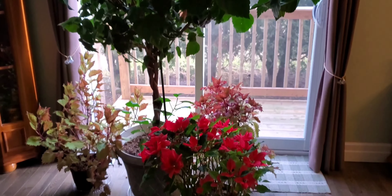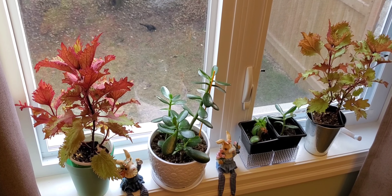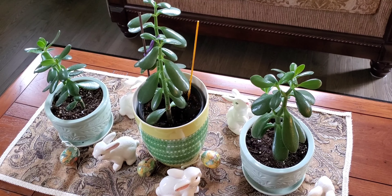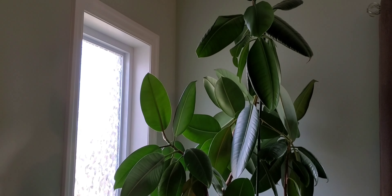The last two weeks I have been watering my plants with Dawn dish soap water, and that has not stopped the fungus gnats from laying eggs and multiplying.